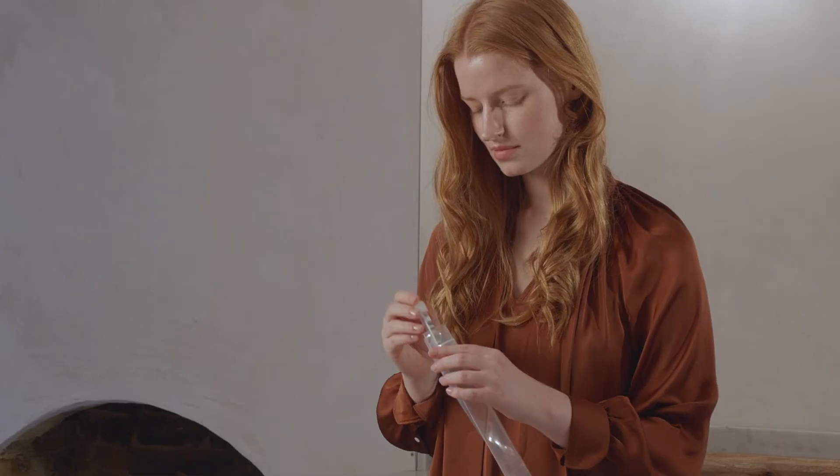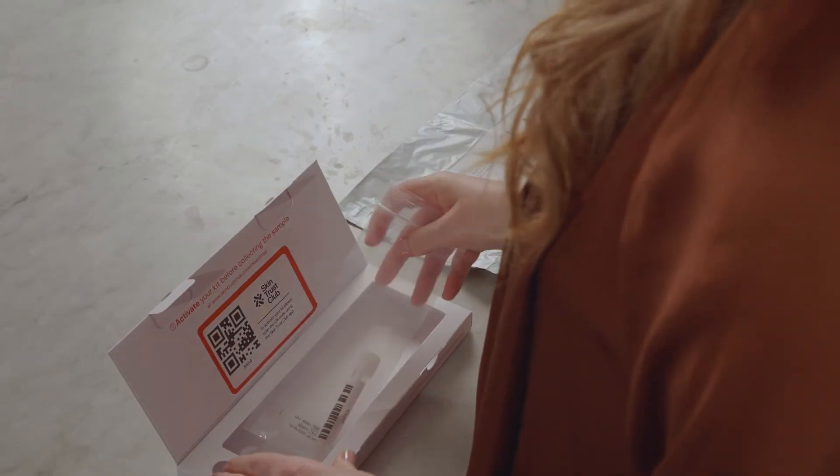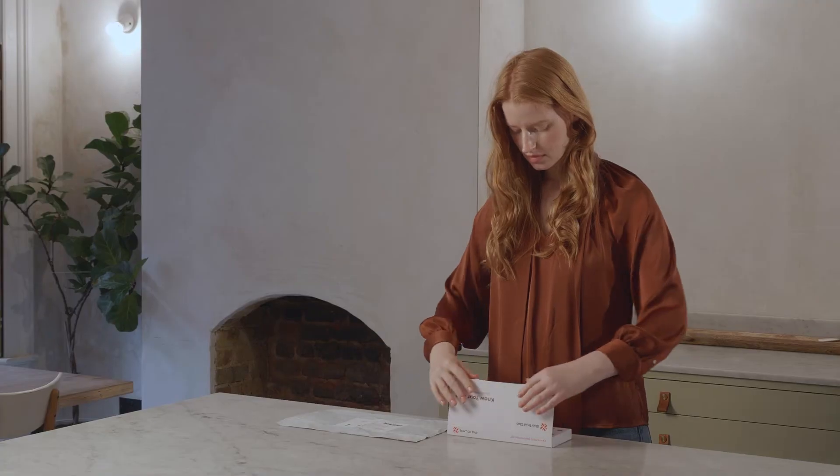Step 4. Once you have finished collecting your sample, place the sample tube in the kit bag that it came in. Put the kit bag back into the box.